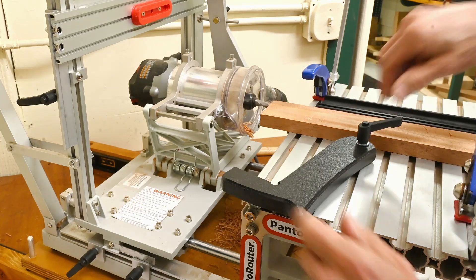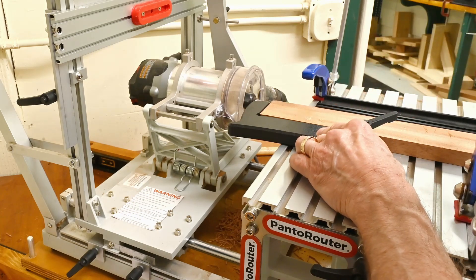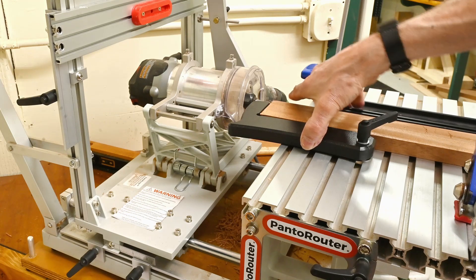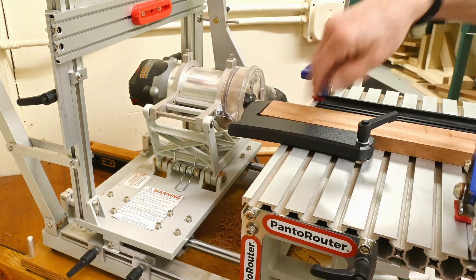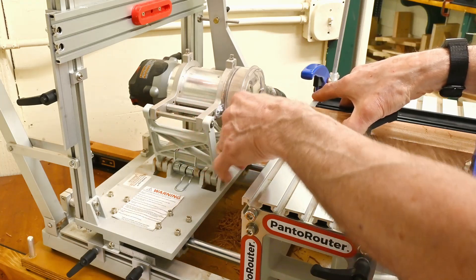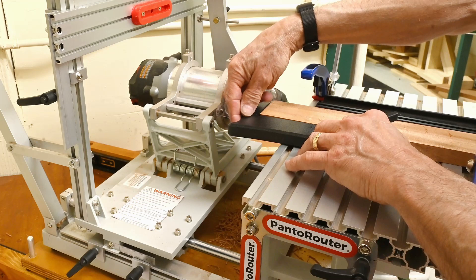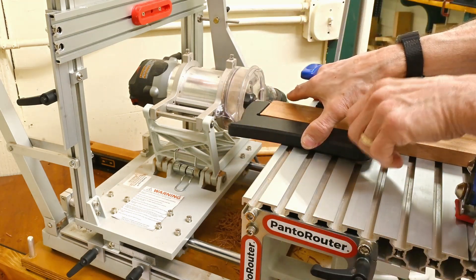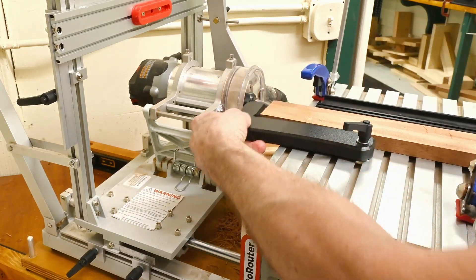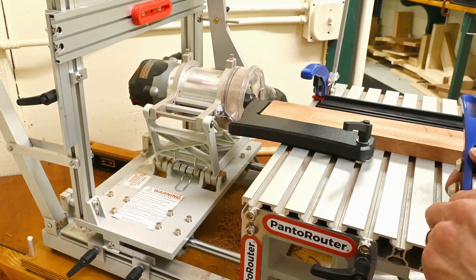Now the first thing to do is run this guy up, and notice I'm holding it tight between here and here. That's very important. If you don't get it tight and you're off like this, this is going to change the distance. This is how you want to lock this guy in — locked in, pushed it up to where we want it.